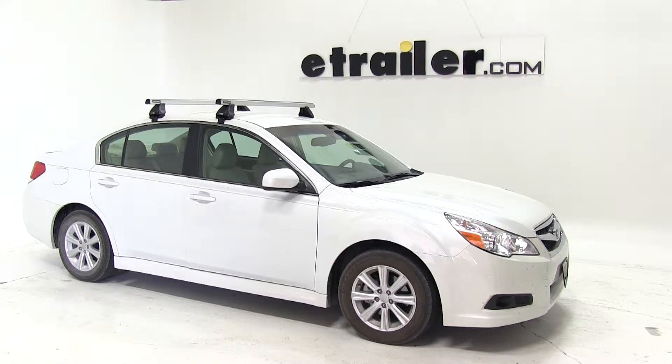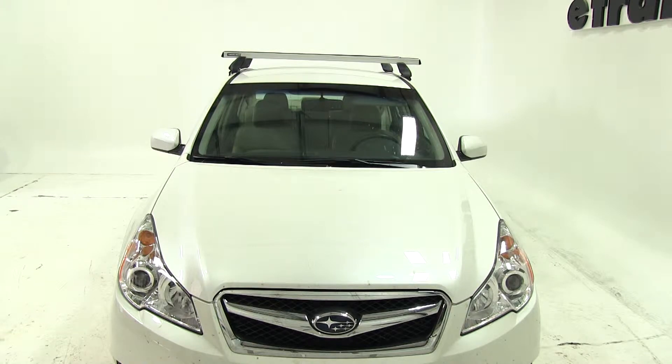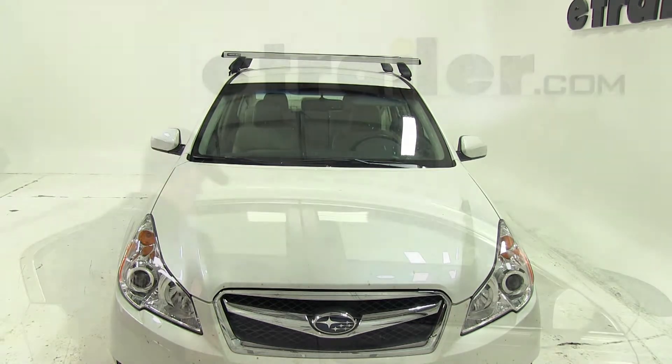Alright, today on this 2011 Subaru Legacy, we're going to show you how the Rhino Rack Heavy Duty Roof Rack System looks like on a vehicle.